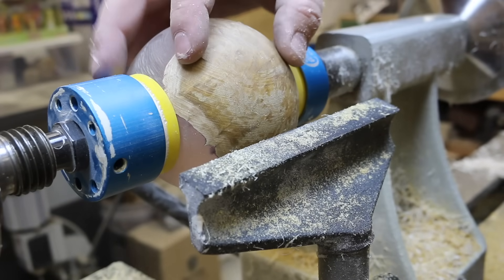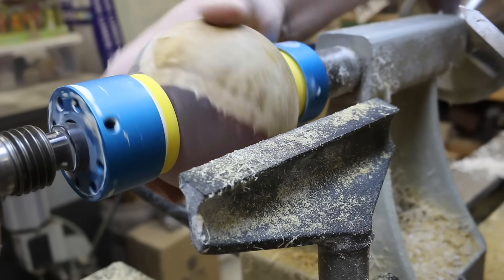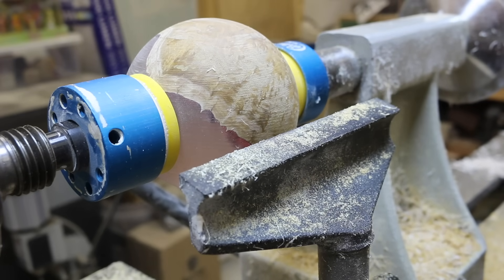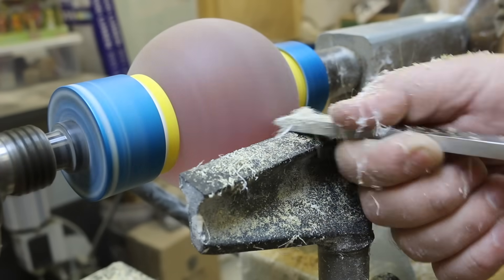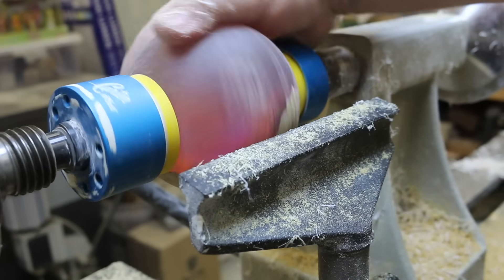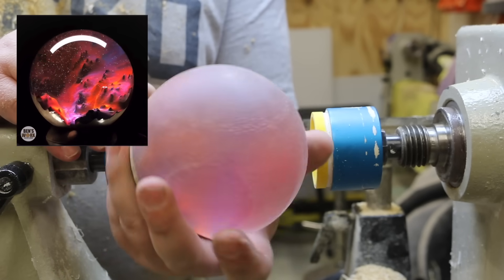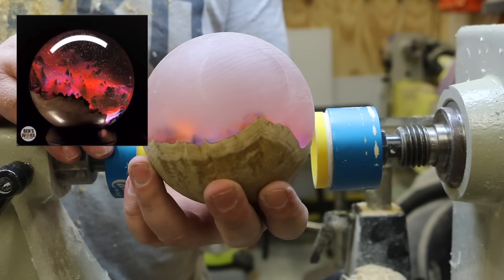There's still a real slight edge there, so you've got two options: leave it and get it out while sanding, or just take it out now. I'll just take it out now. That's better. There we have it — all finished! A ball made using the sphere jig. Hope you enjoyed this one guys, I'll see you next time.